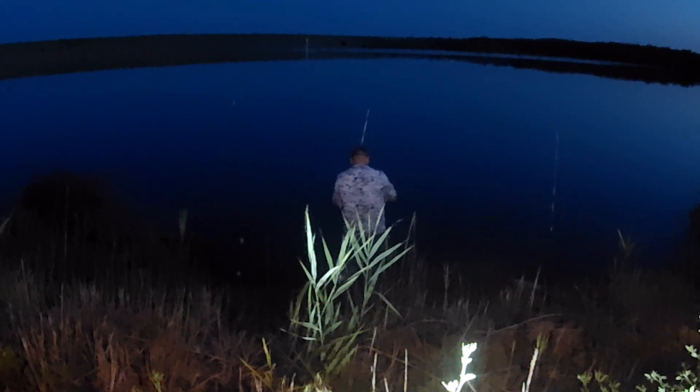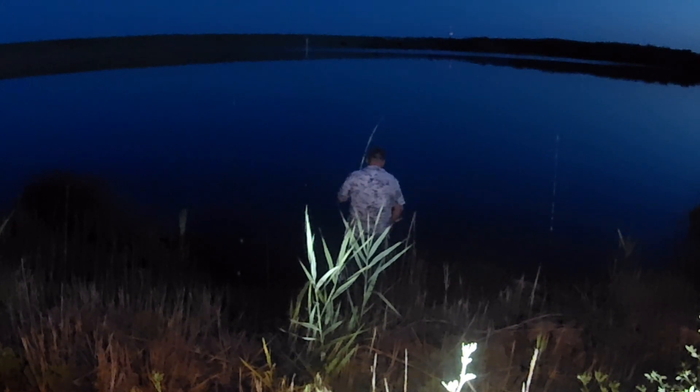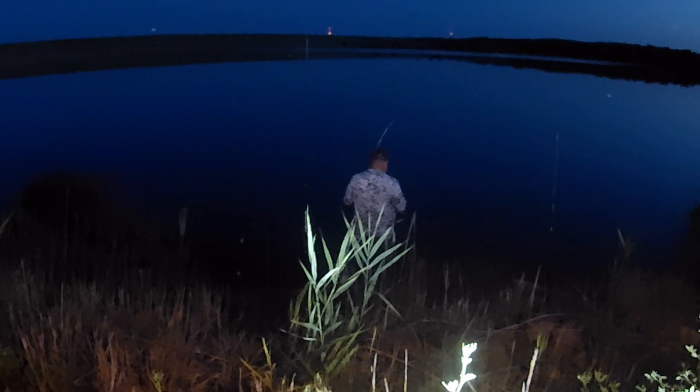You want me to take a picture for you? I've got my phone right here. Pork chop it is — first fish of the night on pork chop, and it works on the Pompano rig.